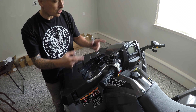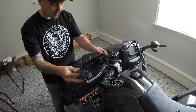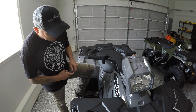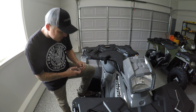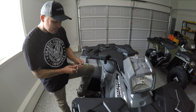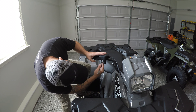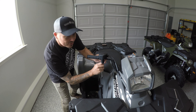We're going to leave this side loose while we install the other side, so we can adjust and keep it even before we finalize. Now let's move to the other side of the bike and go ahead and remove the screws from this side. We're going to use a T20 torque on this side.